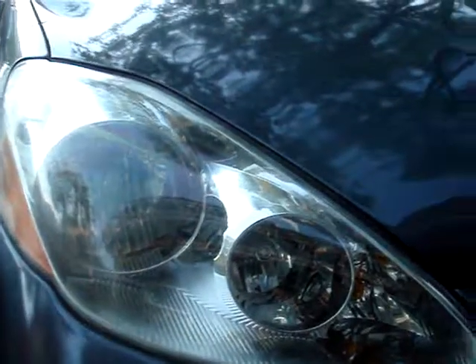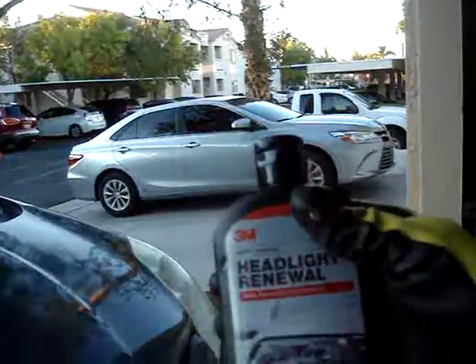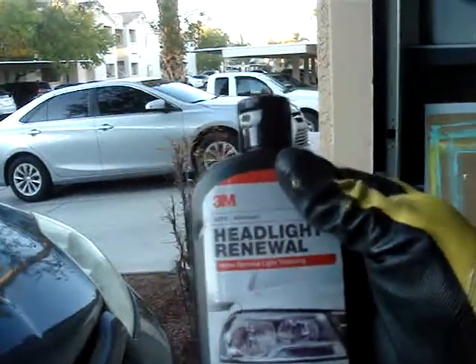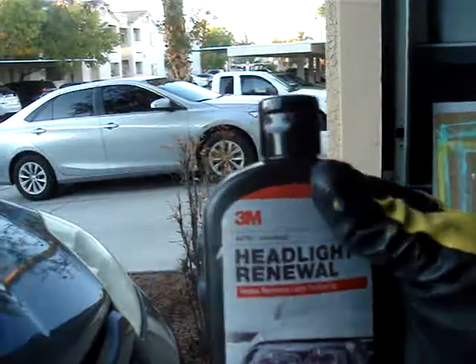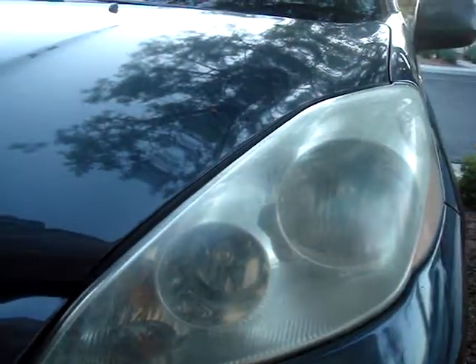That is clean one on Toyota headlights. I just bought that one on eBay, it's like eight or nine bucks or something plus shipping — 3M. Okay, that is not a very good one, not clear.